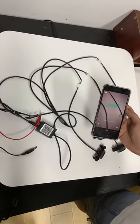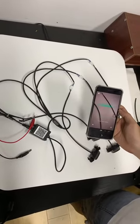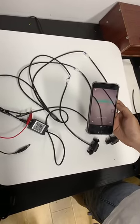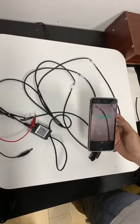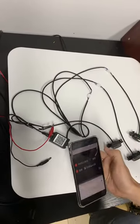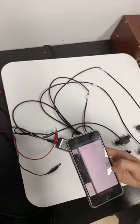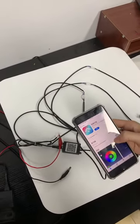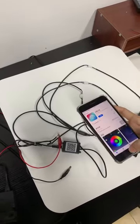Hi guys, thank you for watching this installation video. First of all, you need to scan the QR code on the black box. You will see an app — you need to download it first.